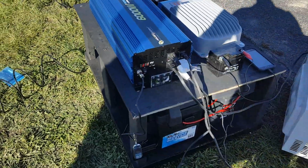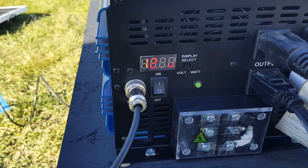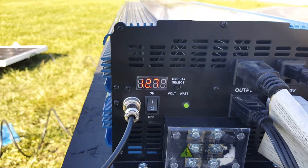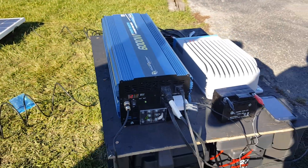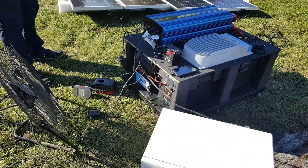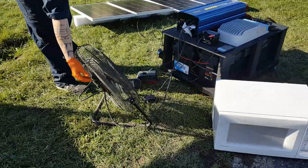Right now we're going to do a little experiment and show you what we're looking at voltage-wise. Right now, as you can see, it's at 12.7 in the video here. It's also got a 60-amp charge controller. We're going to plug in a couple of things and show you how the voltage goes up and down.